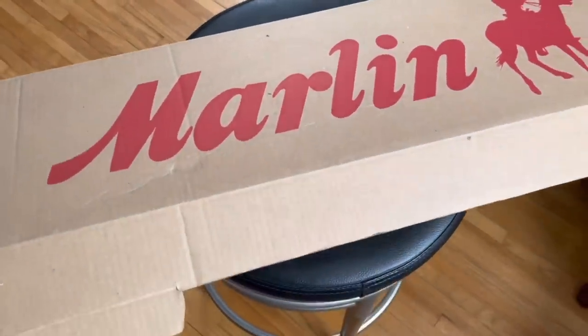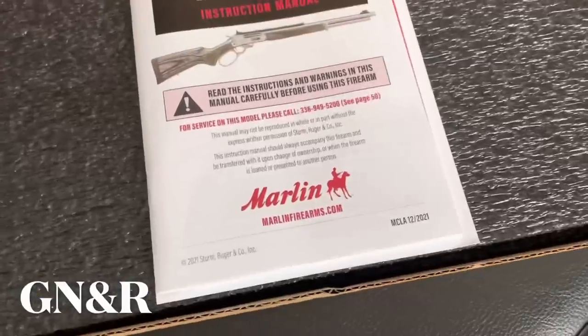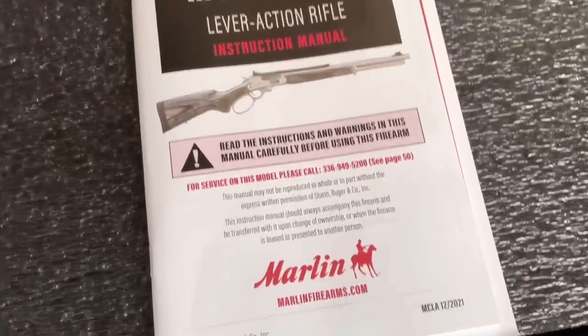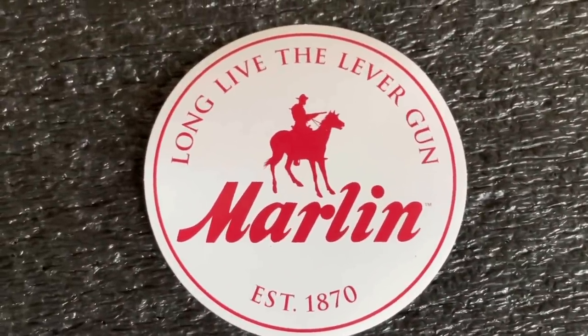Welcome to Gun News and Reviews. Today we're going to do a much-anticipated review of the new Marlins. This one is the 1895 SBL, which stands for Stainless Big Loop Lever. It's the 1895. Long live the lever gun.